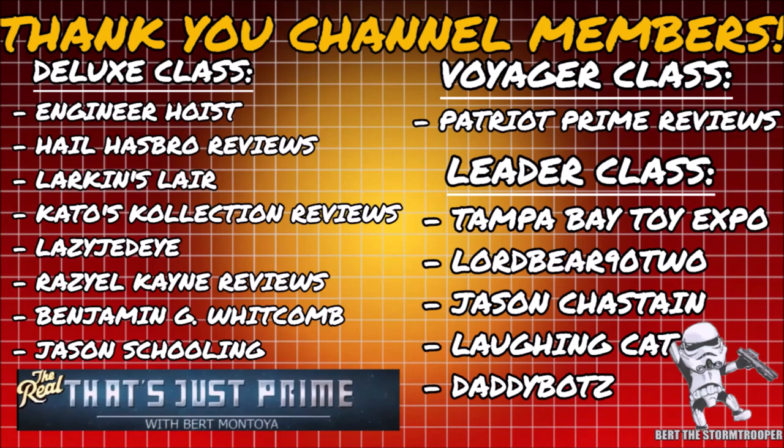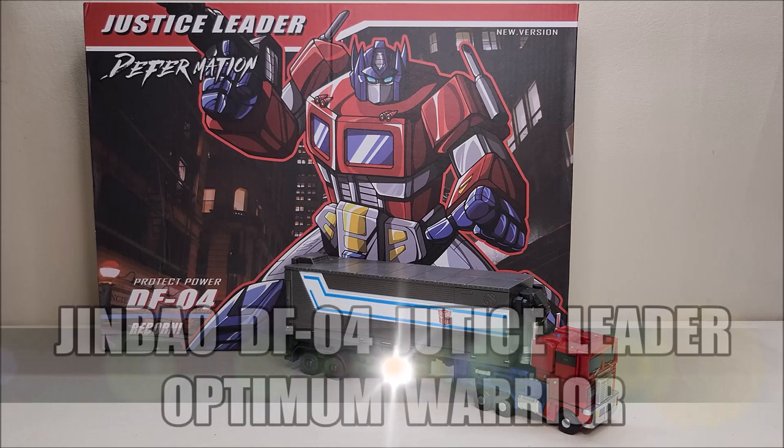I'd like to take a moment to thank my channel members — thank you, it's continued support like yours that keeps this channel growing. And if you haven't already, please consider joining today. Hello and welcome to That's Just Prime.